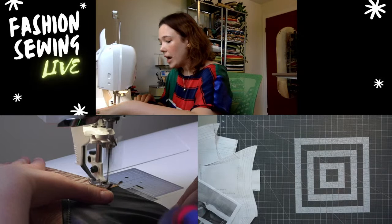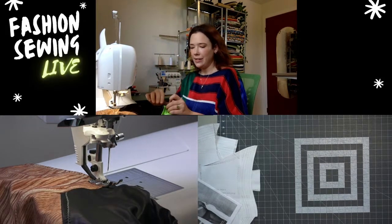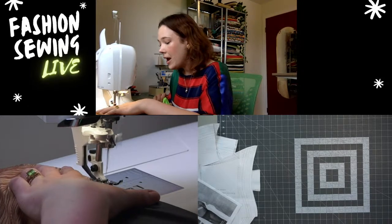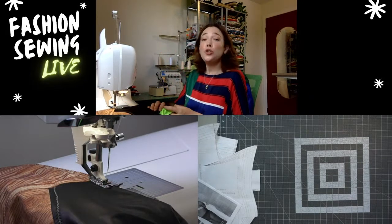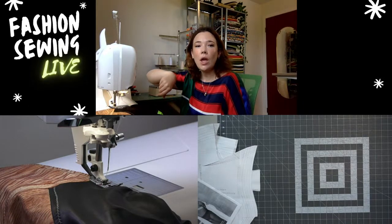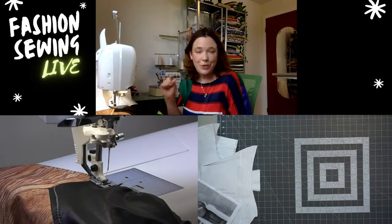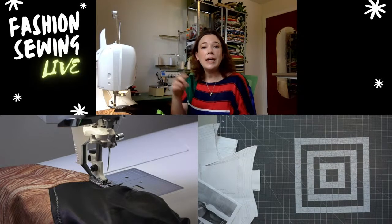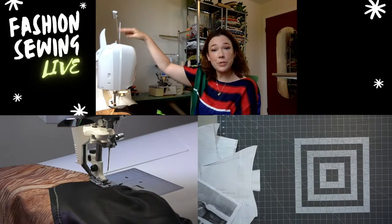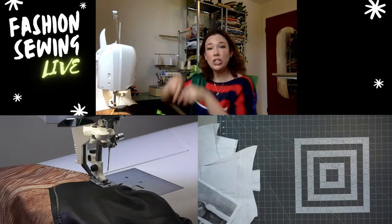On your sewing machine you usually have to set it to a twin needle setting — you need to let your machine know you have one installed. You'll need two spools of thread at the top. If you only have one spool, a little trick is to wind a bobbin to use as your second spool up top. You need two separate spools for each needle.